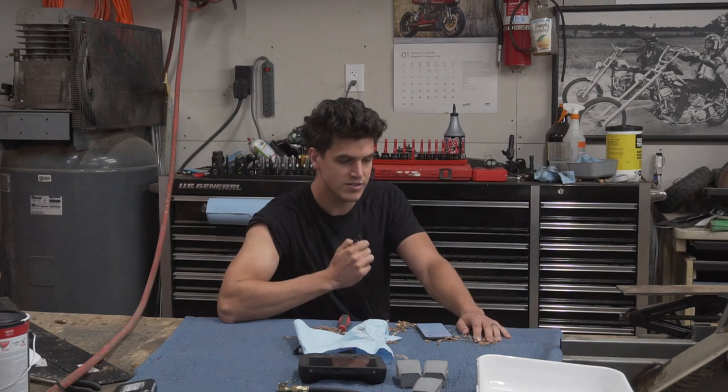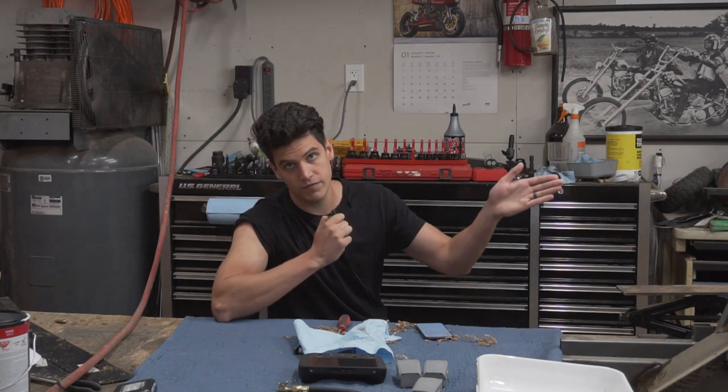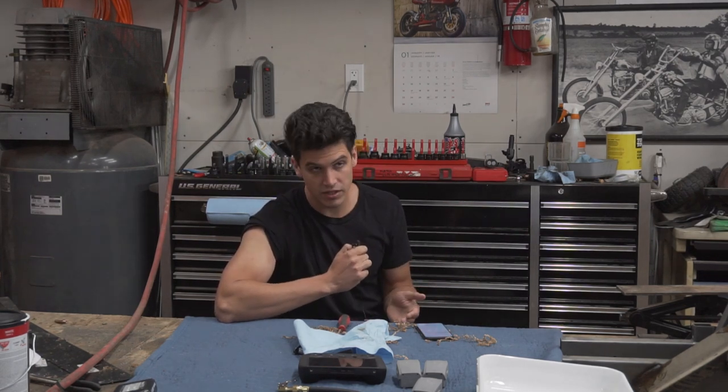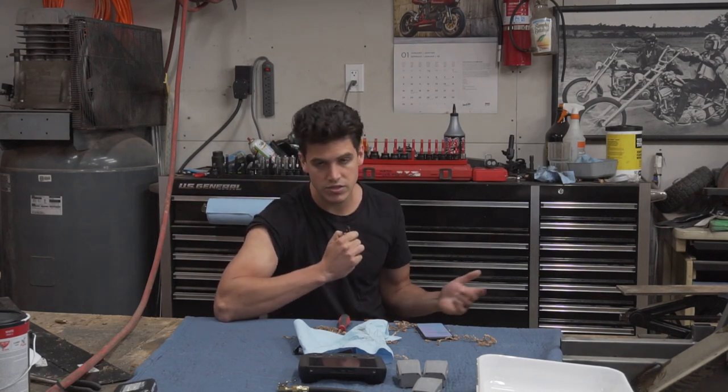If you guys want to watch more go-kart stuff, I do have a 45 horsepower motor that I'm going to be swapping out after I did all this work, so that go-kart is going to be really fast. Maybe on that carburetor I'll pay more attention. It's going to be super fun, so stick around. Bye.